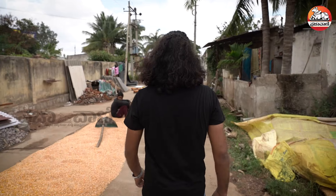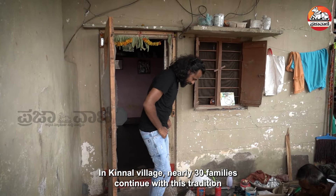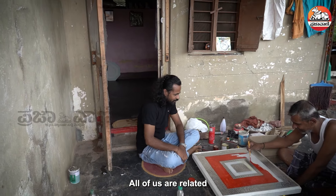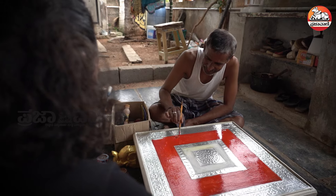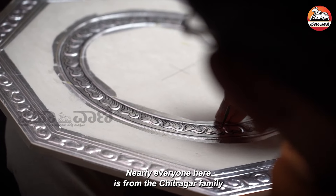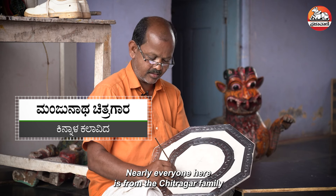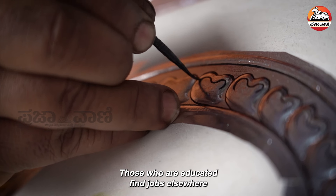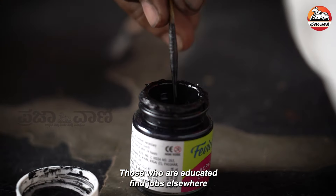Our family has 30 people in the village. We all enjoy our craft together as a family. Every family is part of this. We have a Chitragar family in the village. At the same time, it is very difficult for us.